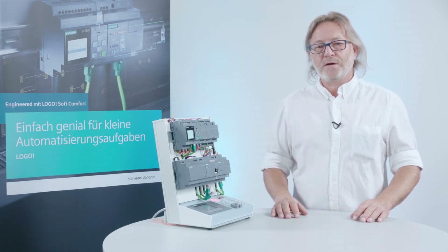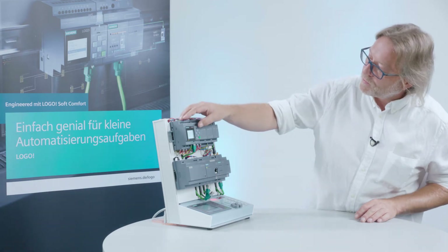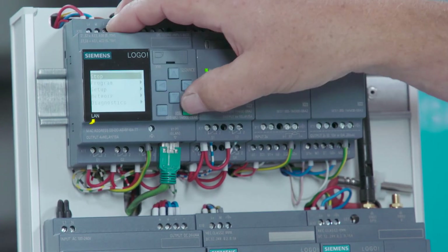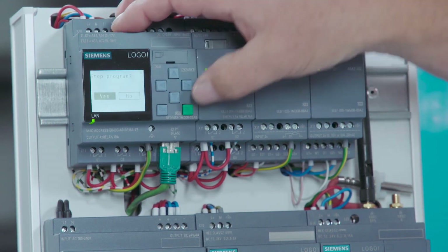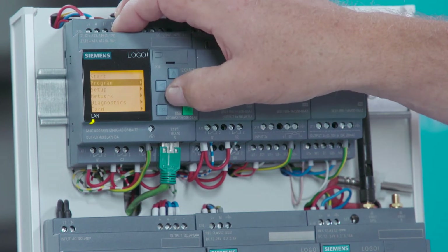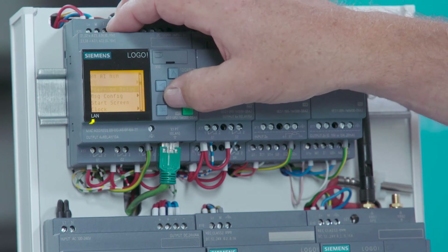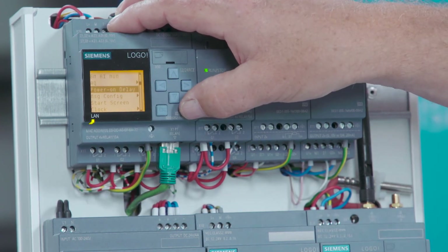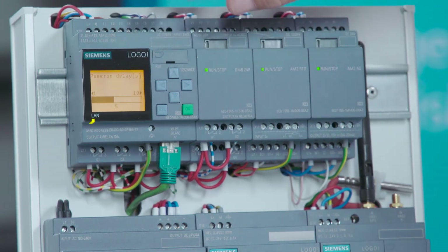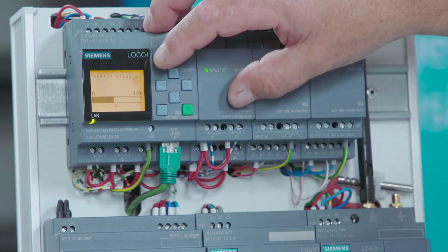I will now show you the settings you can use to influence that time. We need to switch the operating mode of the Logo device to stop. And in the menu that opens on the screen, we select Setup or Settings, and the sub-menu item Power on Delay. A bar graph will appear and you can use the arrow left and arrow right keys to increase or reduce the startup time.